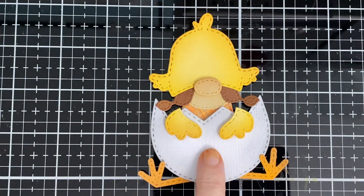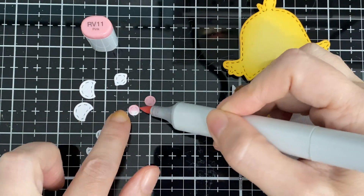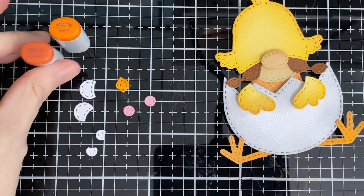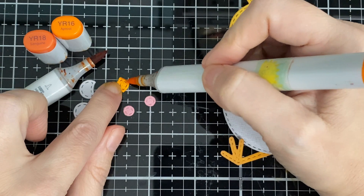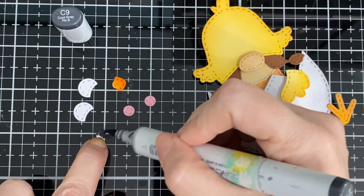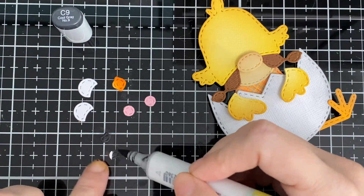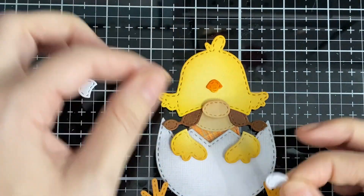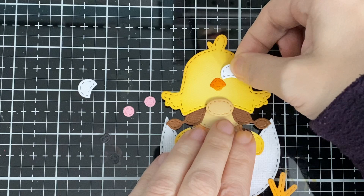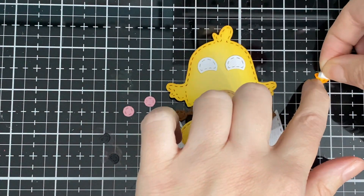For the cheeks, RV 11. You can cut them all out in different colors or color them like I'm doing right now. For the beak, YR 16 and a little bit of YR 18 on top just to make it a little darker. For the inside of the eyes — the black piece — that's where I get messy, and that's C9. Just like the first one, I'm going to position where I think I want them and glue them down. I put a little bit of pop dot on the little beak, and there are the little cheeks.